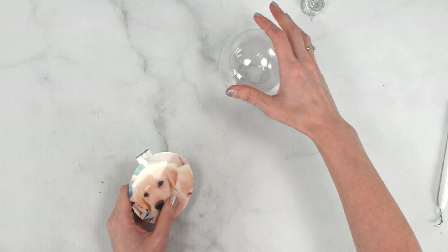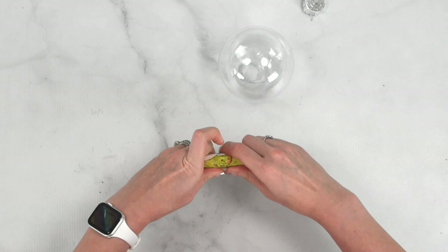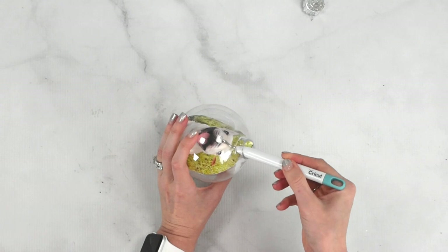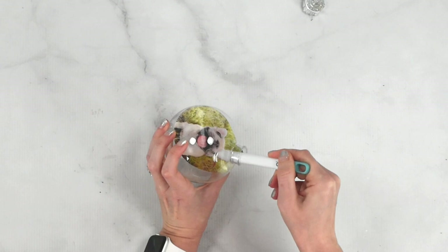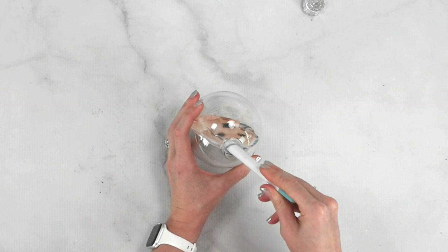Now carefully roll this up — it'll be a little extra thick, so firmly roll it into a cone shape, then feed it through the mouth of the ornament and let it open up inside. It will probably be a little curled, so grab that weeding tool and shift it around until it stands up straight. This is why it's so important to check sizing beforehand — now that it's thick, getting it back out would likely rip or ruin it. There we go, mine looks great standing straight up in the middle.